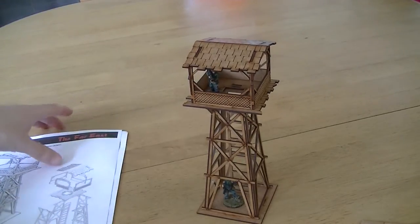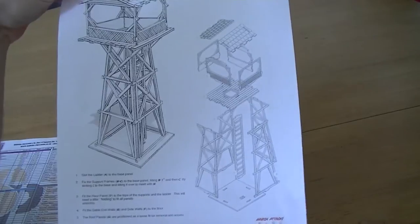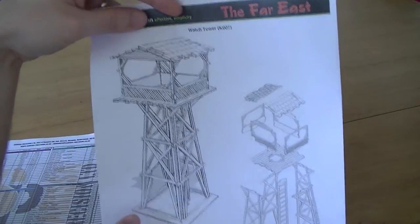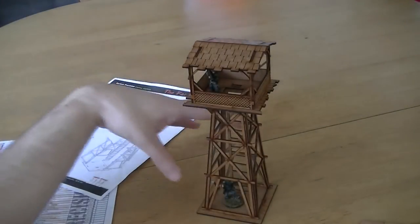Once you've got them out you can assemble them following the handy guide that comes with the packet. It has a step-by-step process along with a diagram showing you how it all slots together, and a picture of the final product so if you get confused you can refer to that. It's very easy to put together — I used wood glue to hold mine and it's very sturdy.